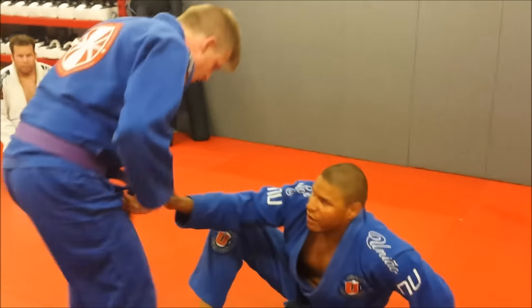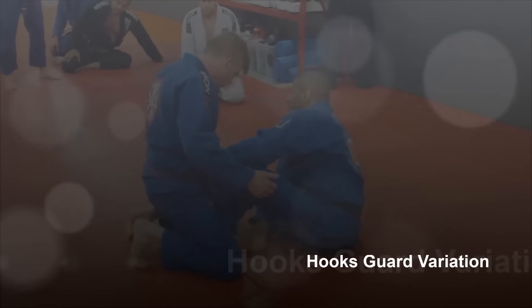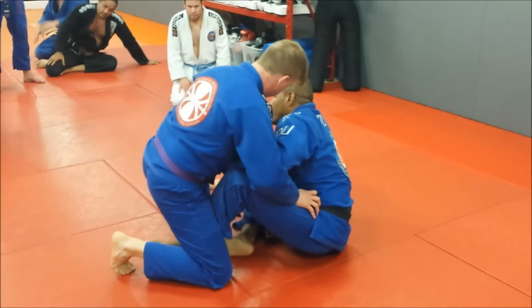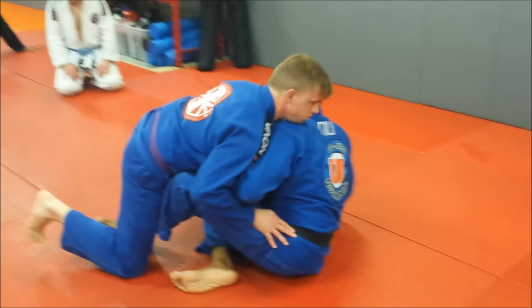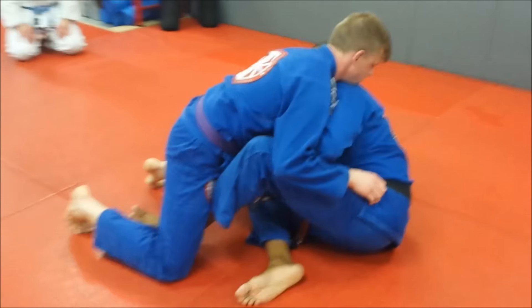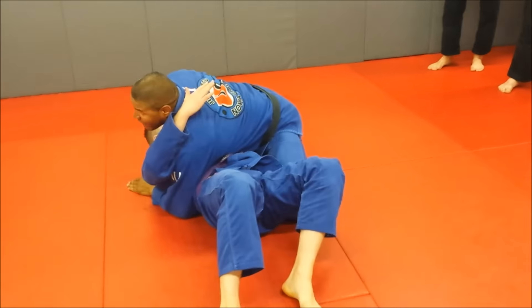We've been working on this one where we're in the coach guard. I'm holding the belt, and the guy decides to put his leg up. I have to maneuver so that I can reach his leg, so I make him put his knee on the floor so I can grab here, and then I switch, lift him up, put him down, and pass.